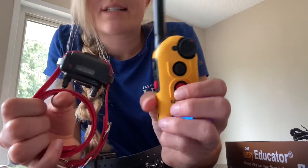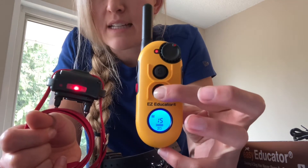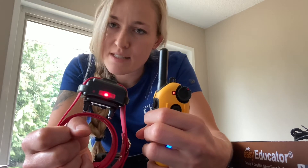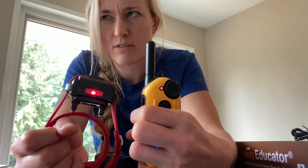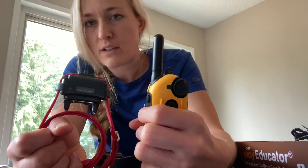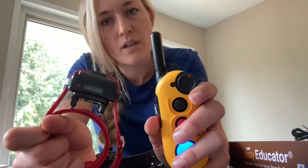Momentary versus continuous: we've programmed the front buttons to be momentary and the side buttons to be continuous. Momentary stimulation means even if you push and hold, it only sends a brief moment of stimulation to the contact points. Continuous, when you push and hold, keeps sending stimulation until you release. It does have a cut-off of about 10 to 12 seconds — even if you continue holding, it will automatically turn off the stimulation. If you need it longer, simply reapply the button. The light on the remote indicates it's sending signal, and the light on the collar indicates it's receiving signal.